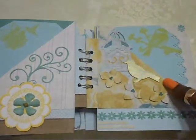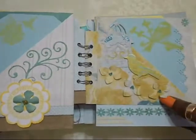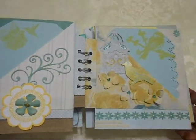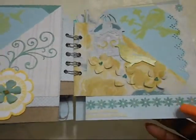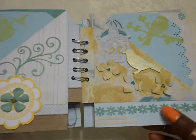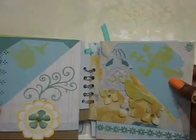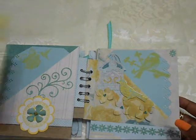Here, a chipboard sticker from Tere, Spellbinders die, this birdcage. Here's a Martha Stewart punch that doesn't punch off the page — it just pops it off. Seed beads again, and this is a Martha Stewart daisy punch, I think. This bird here is another one from Tere.